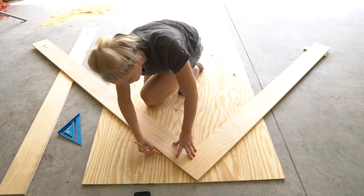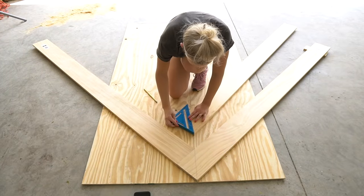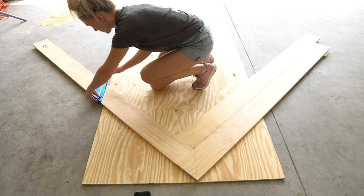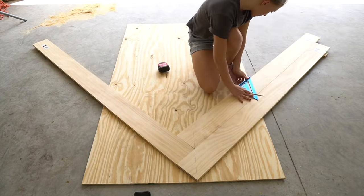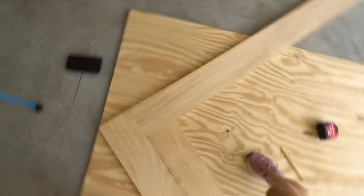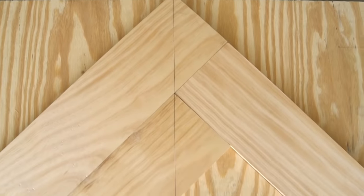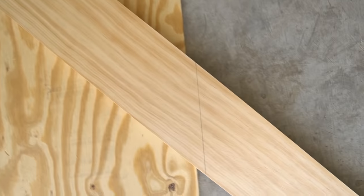Place your second board so that it butts up to your first board and use your speed square to verify it's at a 45-degree angle. Draw a 45-degree line on the bottom of your 1x6 board — this line should be about 1 to 2 inches off the end of your plywood. You still want to leave a 1 to 2 inch overhang but you can cut off the rest of the board.